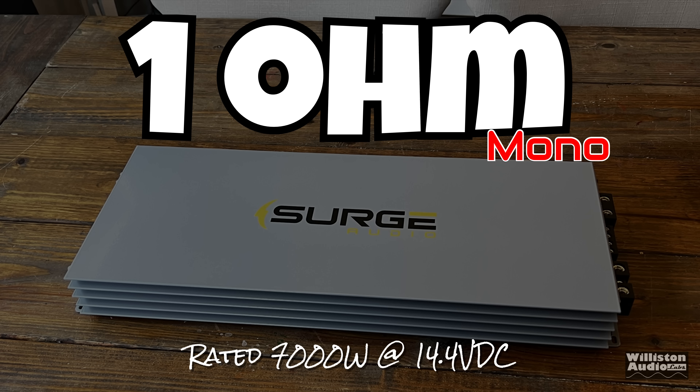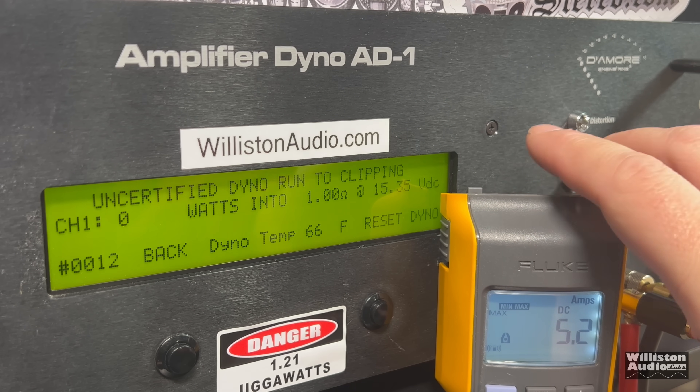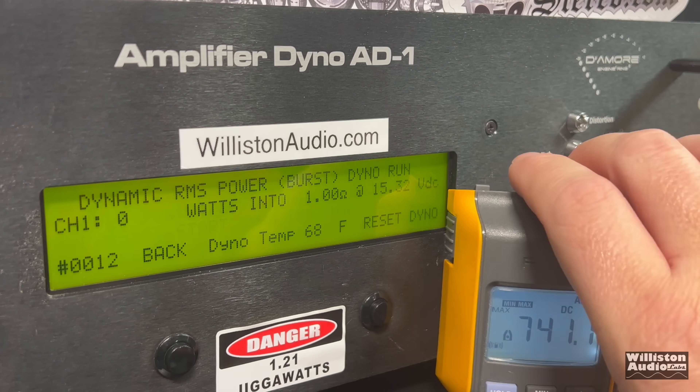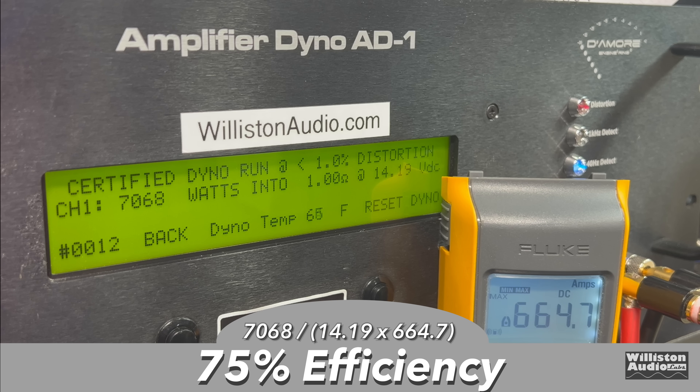Now let's test the Surge Audio PS7000.1, rated 7,000 watts at 14.4 volts at 1 ohm. The certified test to 1% THD returned 7,068 watts at 14.19 volts — right at the rating. Uncertified to clipping: 7,380 watts at 13.96 volts. The dynamic test sending the 40 Hz pulse returned 8,451 watts at 14.57 volts. Efficiency at 1 ohm measured 75% — a good measurement.